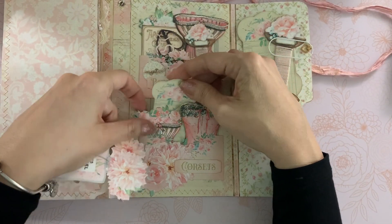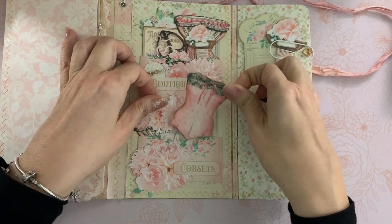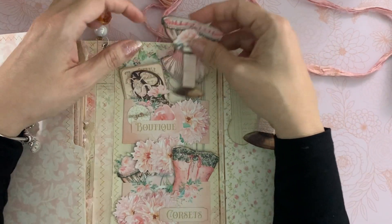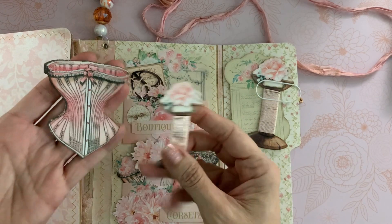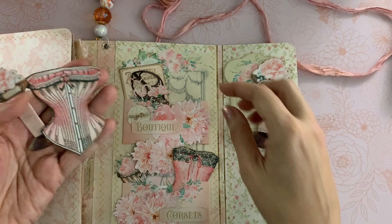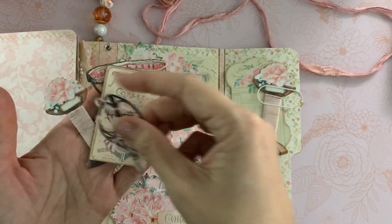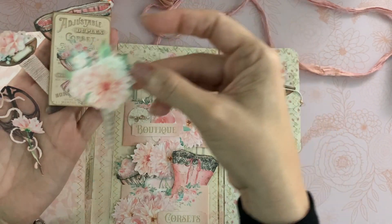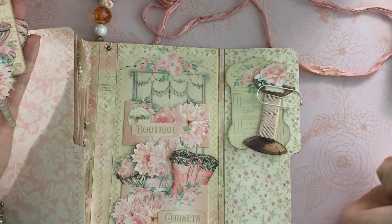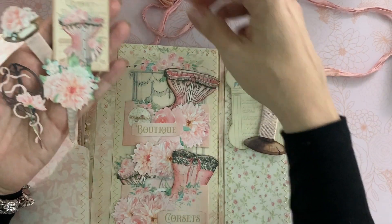These corsets are so fun — I love them! Up here I have some more die cuts and I added some crocheted thread on there, journaling cards, and scissors. There's also this beautiful bouquet. I loved this background page — I hated to cover part of it up, but it was like a window dressing, so gorgeous.